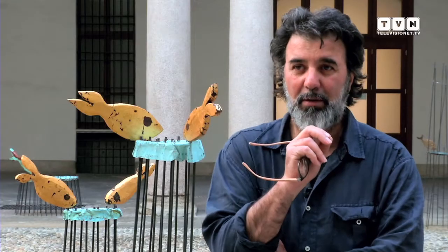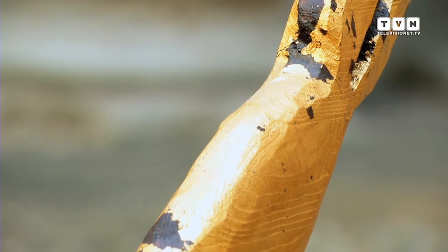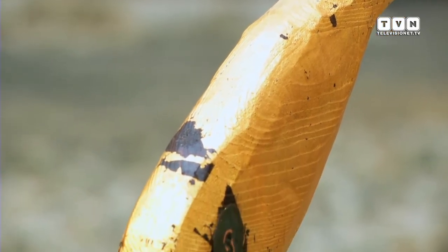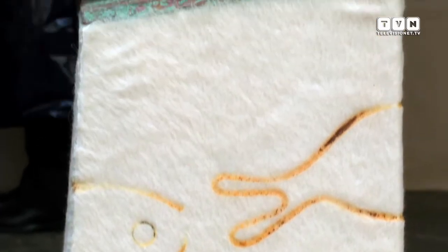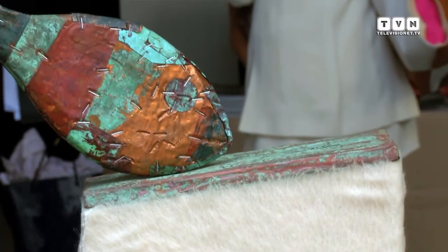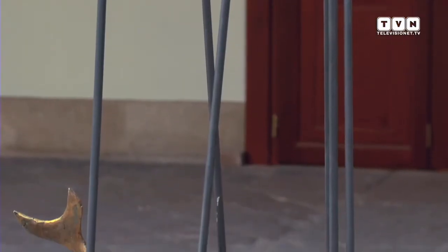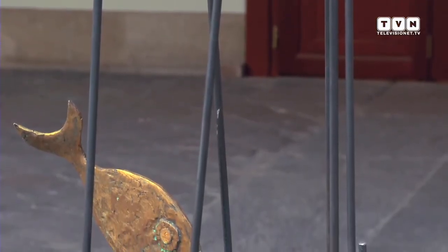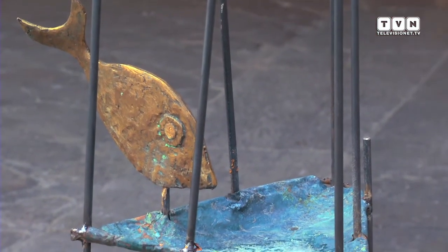I pesci che vedete qua sono bozzetti per future installazioni o sculture vere e proprie. Abbiamo già diversi progetti da fare nella costa adriatica, tra Senigallia e Marotta, con quelle nuove rotatorie che ultimamente ne fanno dieci al giorno, in dimensioni reali, cioè stiamo parlando di 4-5 metri.